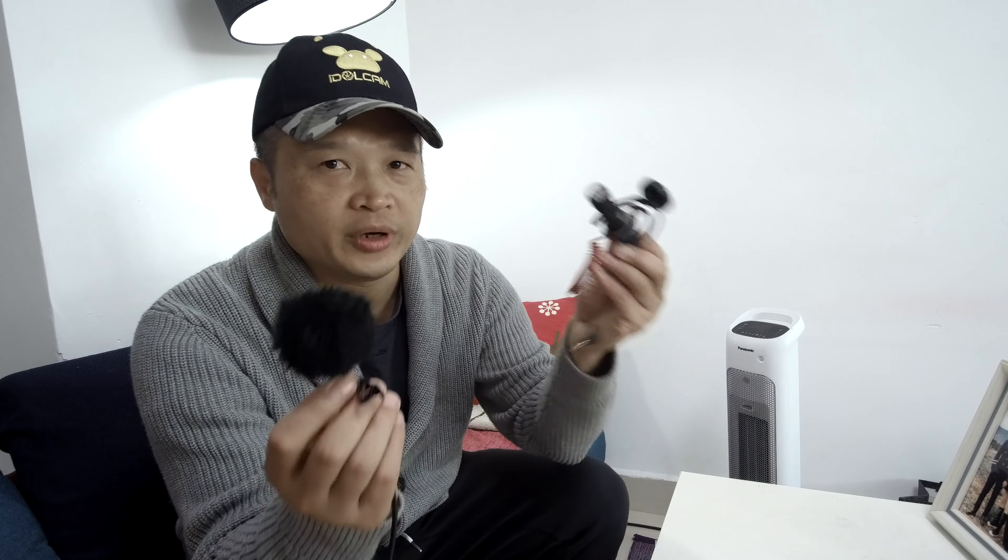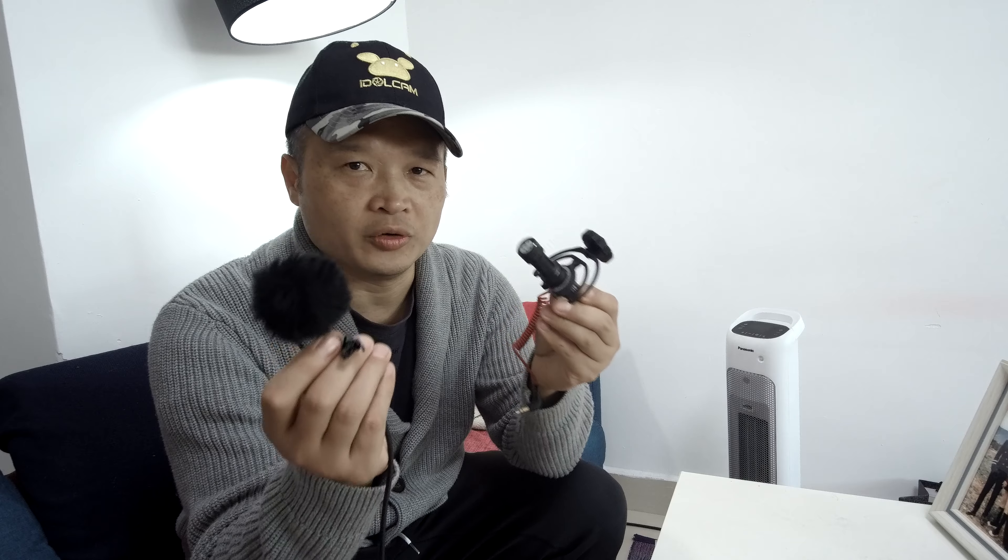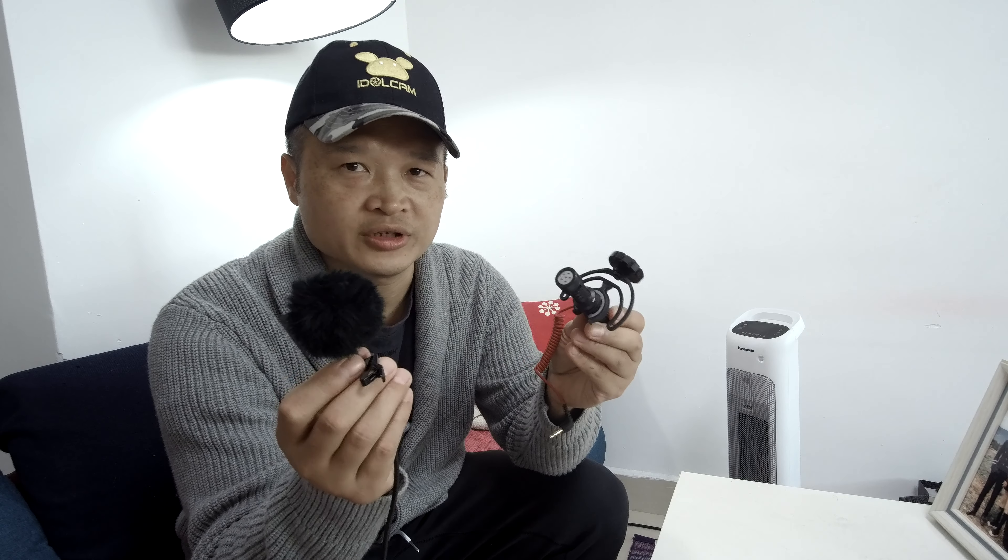That's a pretty good comparison — we read the same paragraph, at the same distance from the mic, which gives a fair comparison between the two mics: the Røde VideoMicro and the IDLCAM VLOG style mic. Now you can hear how each one sounds.